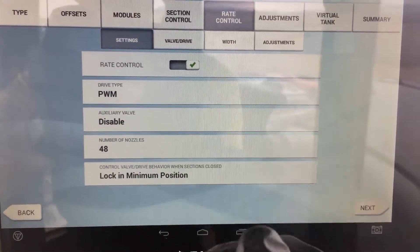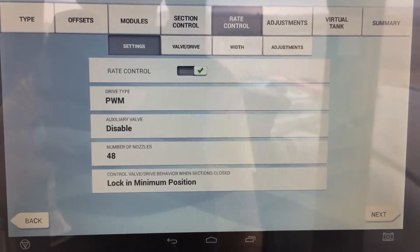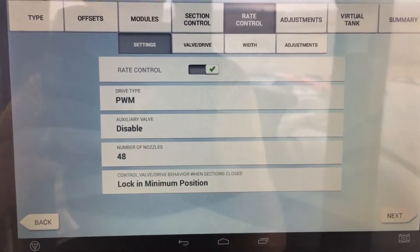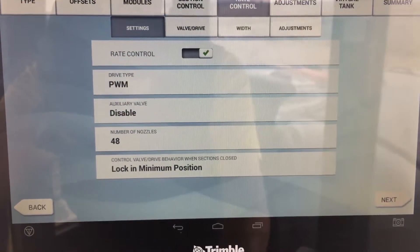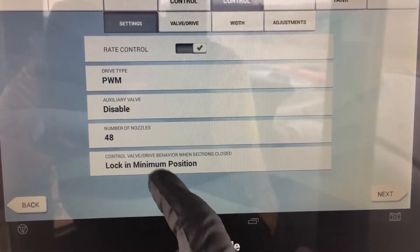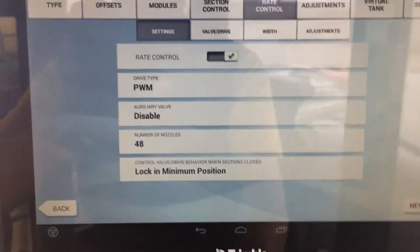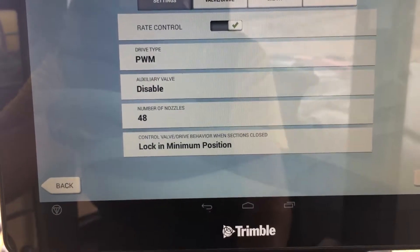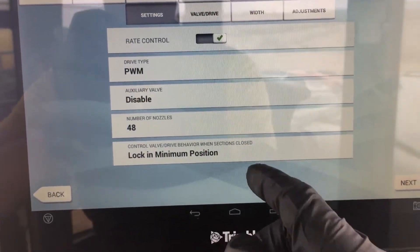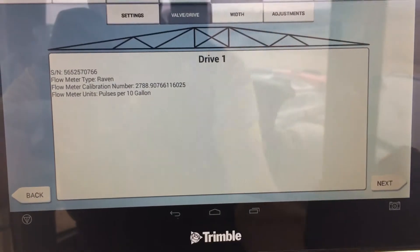Rate control: section control is turning the sections on and off, while rate control adjusts the rate of those sections. In this case, we can't change the rate of one section independently — we change the rate of all sections because of how this is set up, which is why we have rate control turned on and drive type is PWM, because that's how it controls the hydraulic pump that drives fluid into the booms. We don't have an auxiliary valve — we're just doing the section valves. I've counted 48 nozzles in the booms, not the fence nozzles, so keep that in mind. Control valve behavior: when sections are closed, you lock it in minimum position. That minimum position is set by our calibration value, which for us is a PWM value of zero.